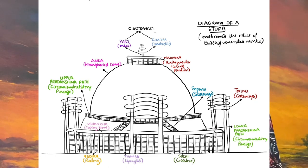Over this urn was constructed the hemispherical dome called the Andha. This structure became one of the root causes of the spread of Buddhism as it was seen as a place of pilgrimage. The Andha is also intended as the replica of heaven because of its association with Buddha's Parinirvana, or the passing away of Buddha.